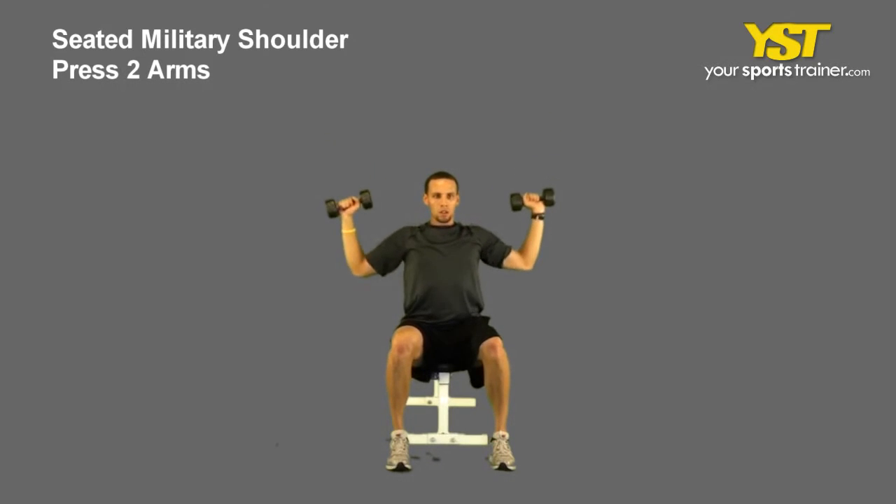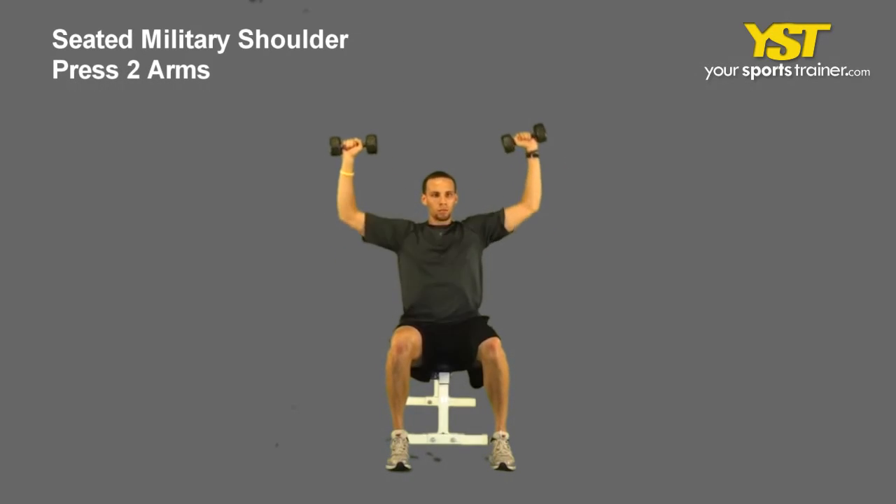Press both dumbbells overhead, fully extending your arms. Reverse the movement to return to the start position.